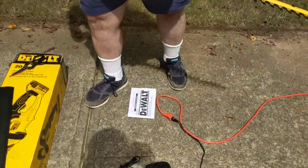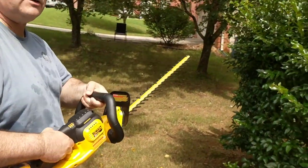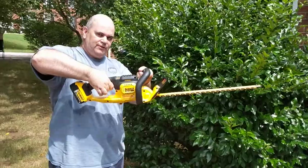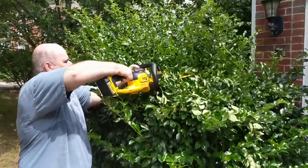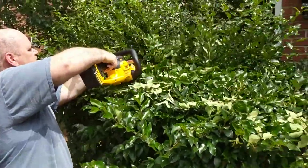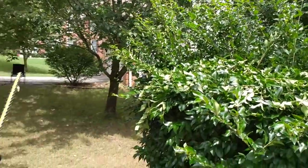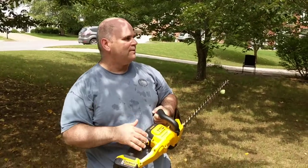I'm going to do a little bit of trimming here on my hedge, which really needs it as you can tell. I won't do the whole thing — I just want to show you how this works and give you my thoughts. It weighs about 7½ pounds, so there's a bit of weight to it. You have the safety button here — you put it in front. It seems to work pretty well and trims well.